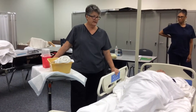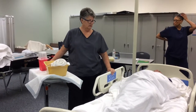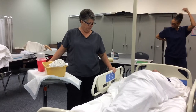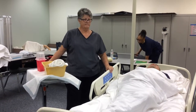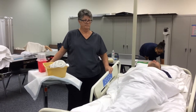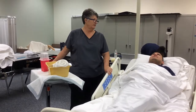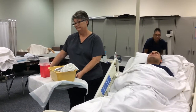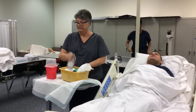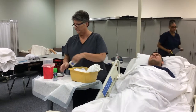All right, so I'm going to raise the bed up a little. And then I'm going to sit him up. Okay. You did really good. All right, so let me get my stuff on here.